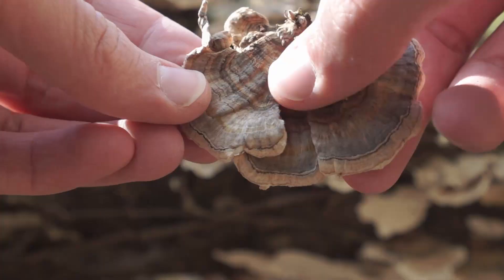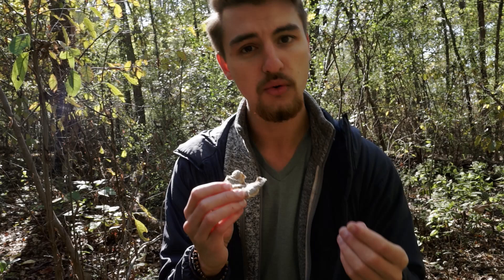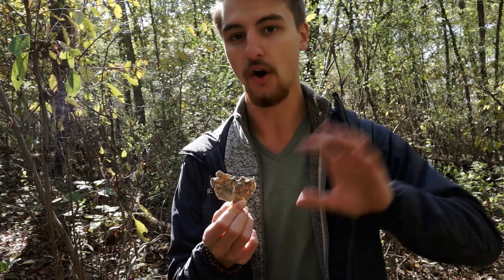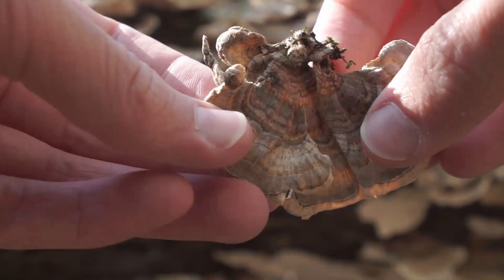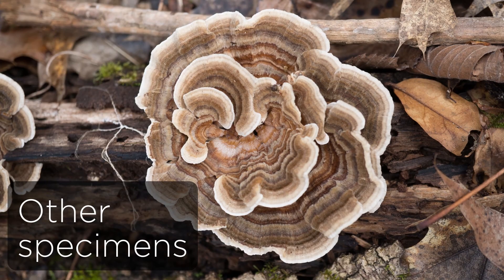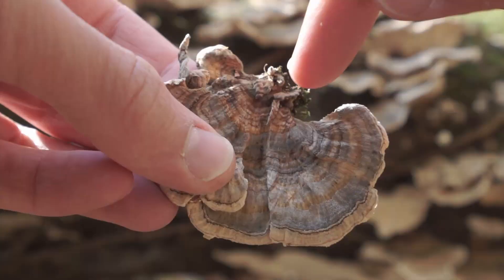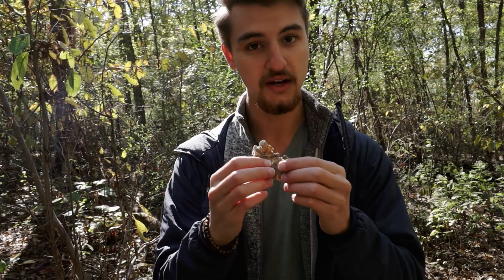Moving along, we look at the top side. Number three is the texture of the cap — is it smooth or hairy and velvety? If it's hairy and velvety, that's another sign of turkey tail. Number four is color: if it's only gray to white, it's not turkey tail. We can see some really vibrant, beautiful colors here — another marker of the species name 'versicolor,' meaning it comes in all kinds of colors. Number five: does it have distinct coloration zones? If it does, we move right along.